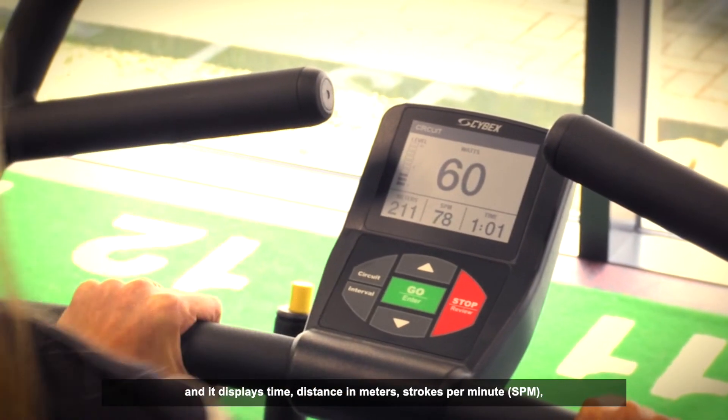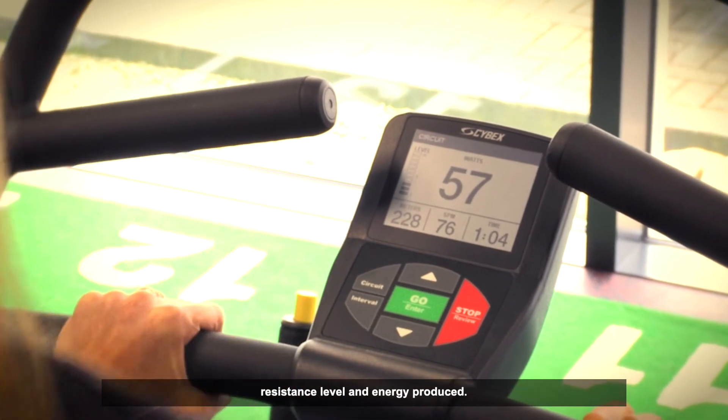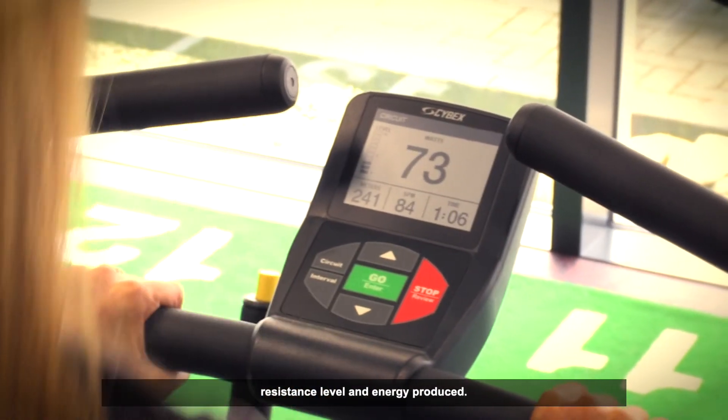The console displays time, distance in metres, strokes per minute, resistance level, and energy produced.